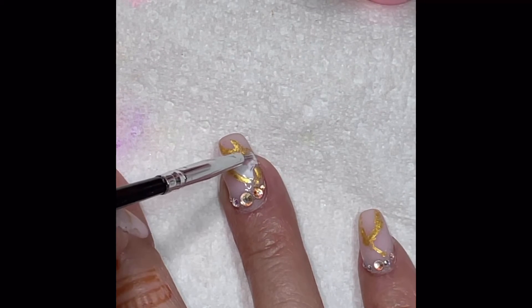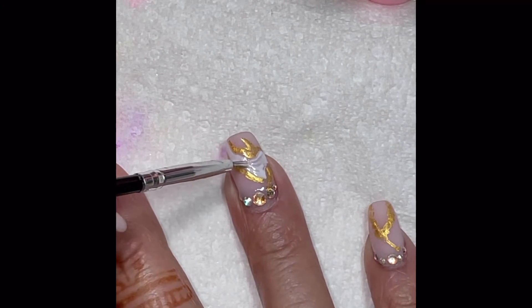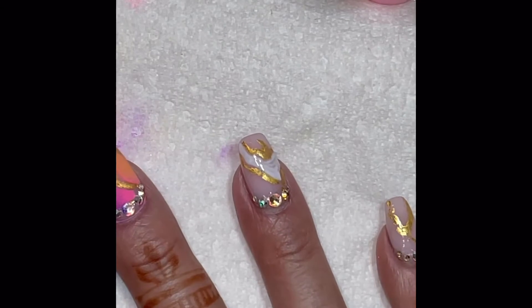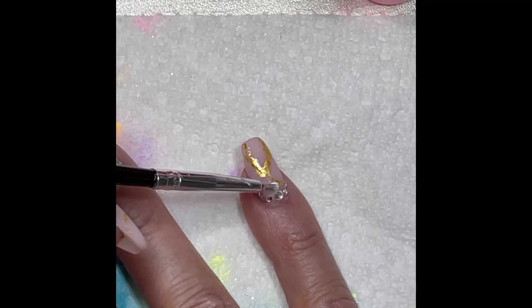As you can see here, I'm very carefully going around all of my gold veins with the white, and it is a super thin coat — just enough to give some adhesion for the pigments.